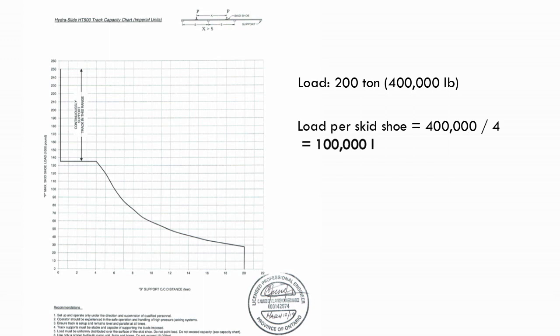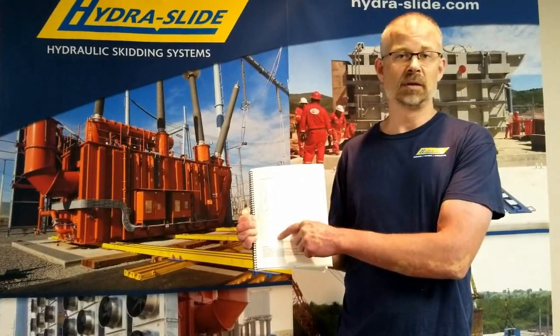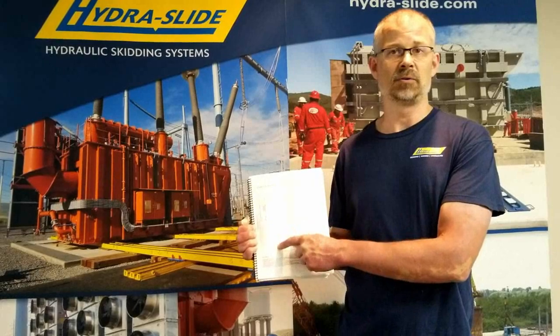Your load per skid shoe would be 100,000 pounds. You'd find your 100,000 pound marker on your capacity chart, read over until you hit the line, and then see what that intersects with on your x-axis, which would be six feet. So you'd be able to safely span a six foot gap with your HT500 system sliding a 200 ton transformer.